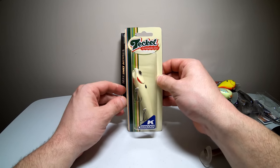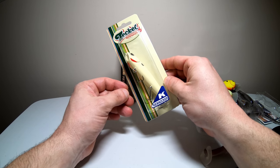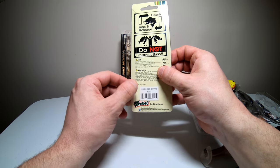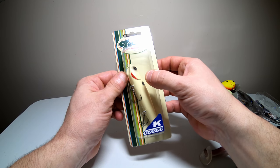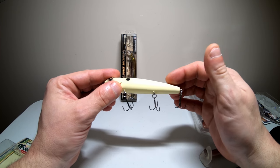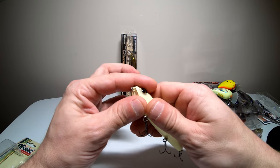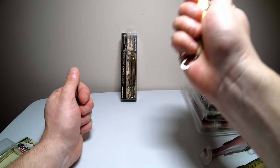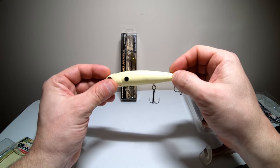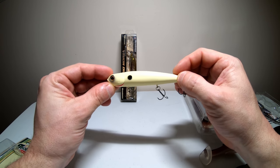This is the Kickknocker Pup from Tekkel — a walking bait and a smaller version than the regular Kickknocker. This one is in the bone color and I think it's the perfect size walking bait. It has three hooks on it — very tiny, and I think I'll change those out. The sound on this is absolutely phenomenal. I've seen videos on it and I know this thing gets big blowups.